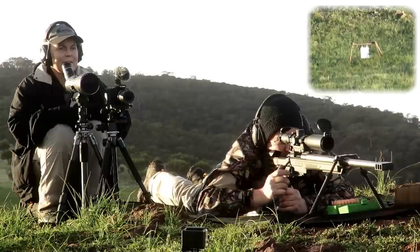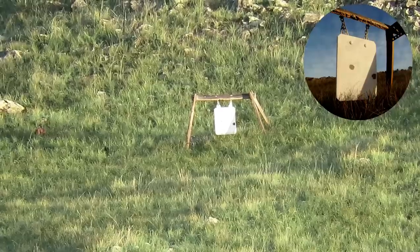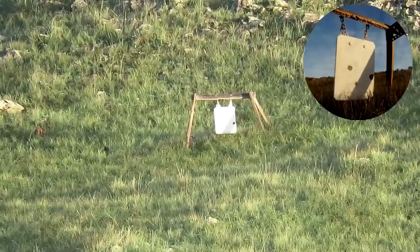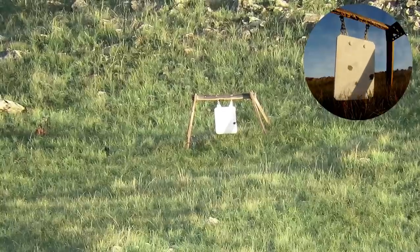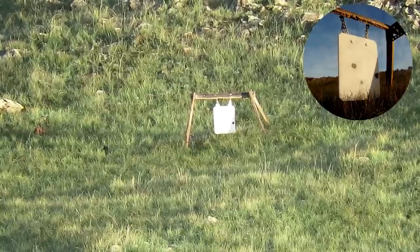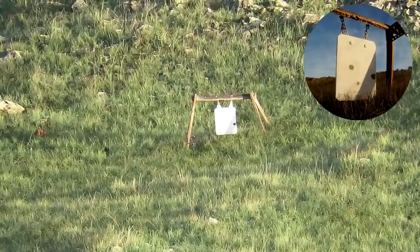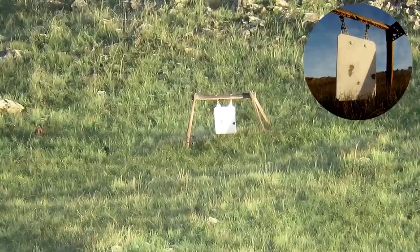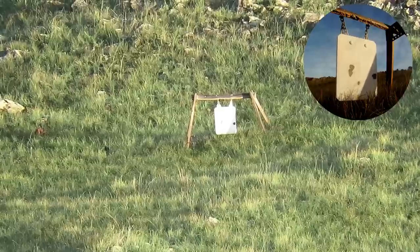Just left of centre. That was a 1 MOA adjustment, about 1.5 MOA I think. Let's go for a little bit of a groove - 3,097, nearly 3,100. Just below centre, not bad. 3,083.